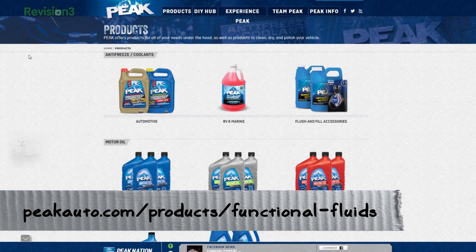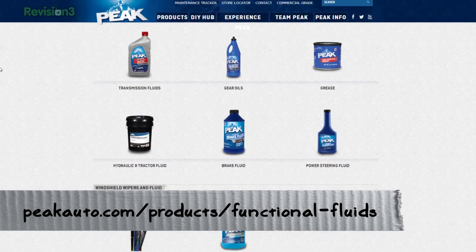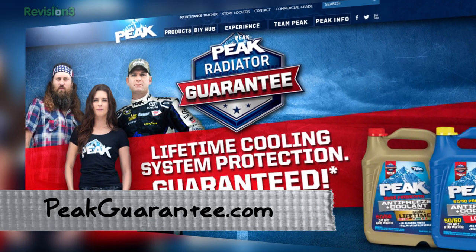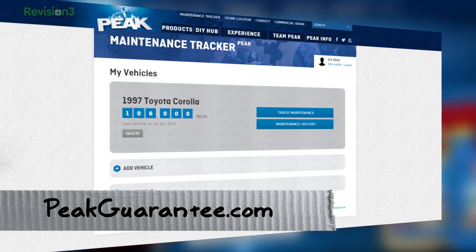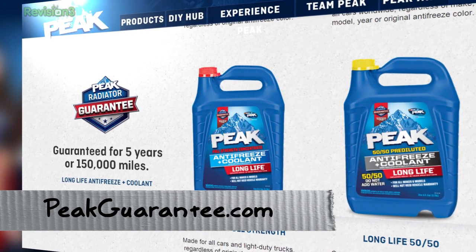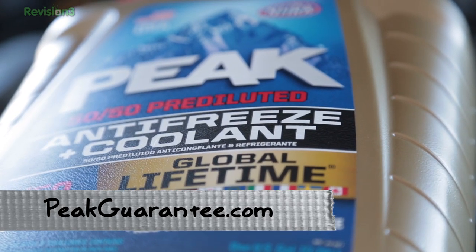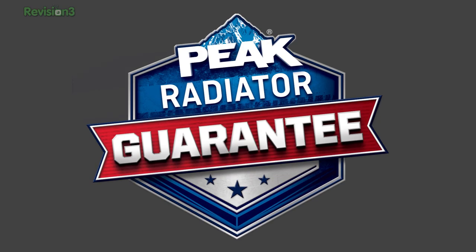Peak also has a lot of functional fluids like brake fluid, power steering fluid, gear oils, grease, and tranny fluid — they've got you covered. They also have a really amazing guarantee. PeakGuarantee.com even has a pretty slick maintenance tracker where you can enter your vehicles and keep track of your fluids. If you use their long-life antifreeze, you get a five-year, 150,000-mile guarantee. If you use their global lifetime product, you get a lifetime guarantee on your Peak antifreeze and cooling. Peak's radiator guaranteed — protect your cooling system, guaranteed.